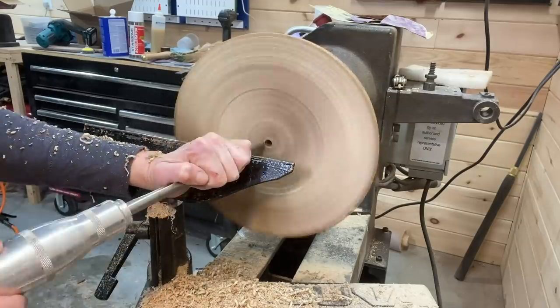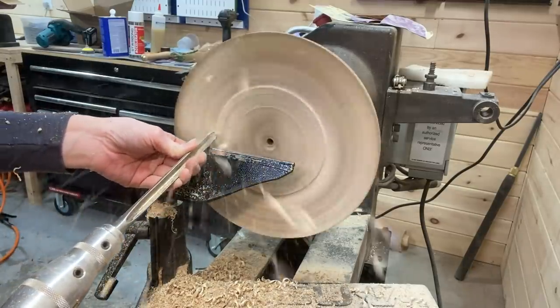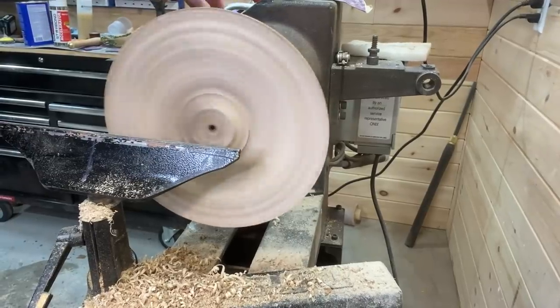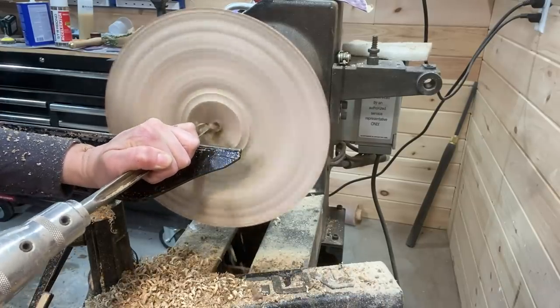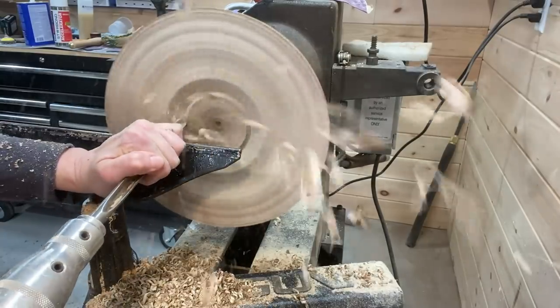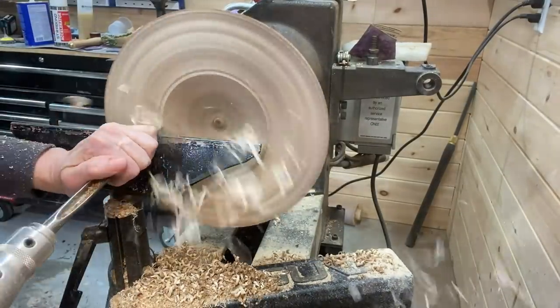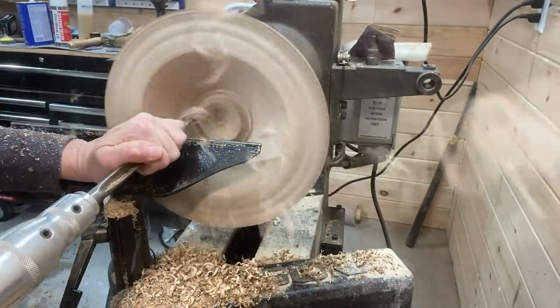Now it's time for hollowing out the bowl. Best to have a very sharp tool here — of course I stopped to sharpen. For the inside of the bowl I stopped to sharpen about four times. It was pretty dense hard maple. Stopping every so often to adjust the tool rest and check the bowl and what it's looking like on the inside. It produced lots and lots of shavings.